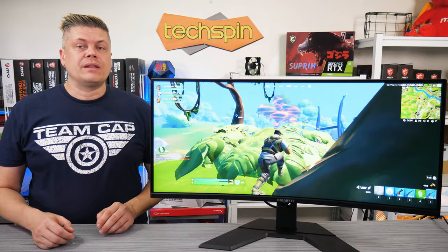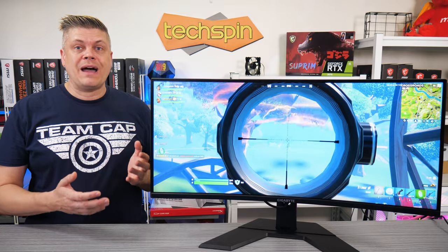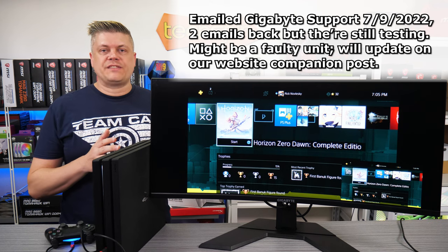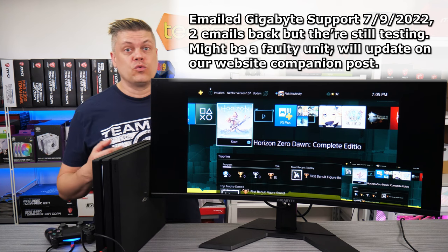For the menu, we'll throw the link up for the G32 QCA review — it's almost exactly the same except for HDMI compatibility options, which leads into the PS4 testing. We were able to get the PS4 Pro working using PIP; however, this is what happens in normal usage.